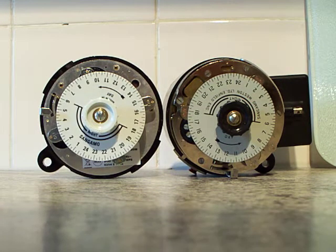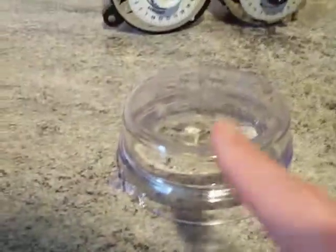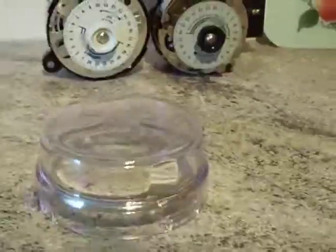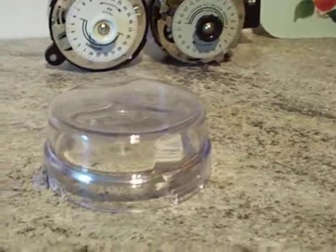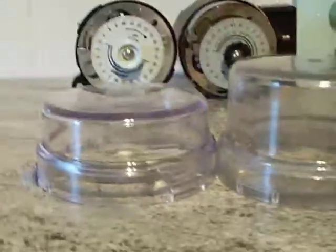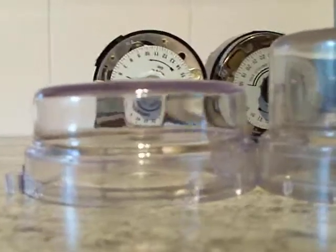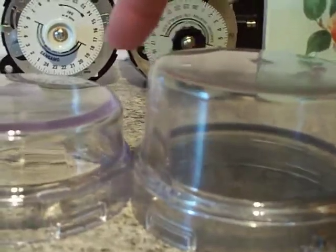Here's the difference. If I take this cover and place it flat on the work surface - this one is for that time switch - and then you've got this one. Now if I put it next to this one, the size difference will become apparent. There we go - that is the size difference between the two covers.